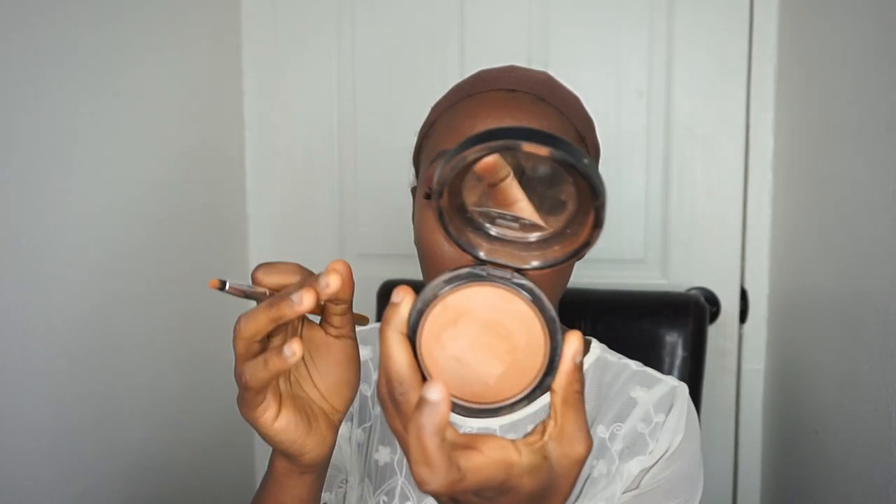I'm using my MAC powder in the color Deep Darkest Mineralized Skin Finish — I've had this powder for years. I'm going to use my tweezers first and open up the front part. Be careful with Bobby Boss wigs when you're plucking — you will tear a hole in it. I've done that with my other Bobby Boss wig before and it's not cute, so just be careful. Once that happens, it's hard to go back.